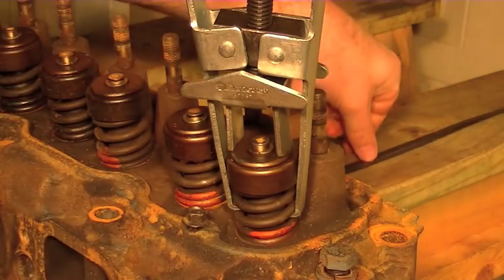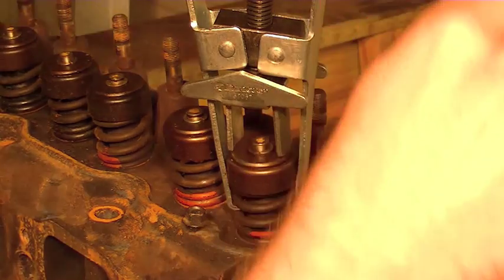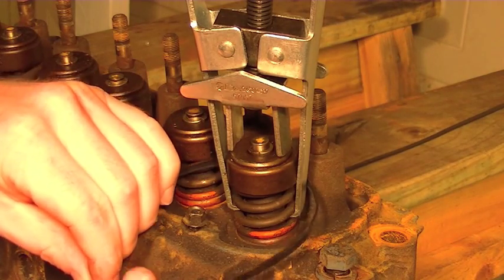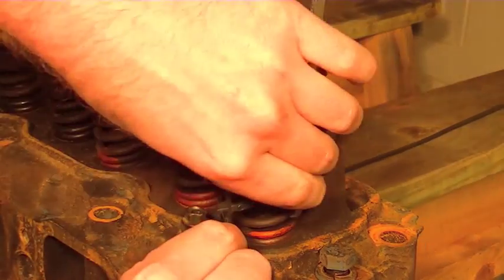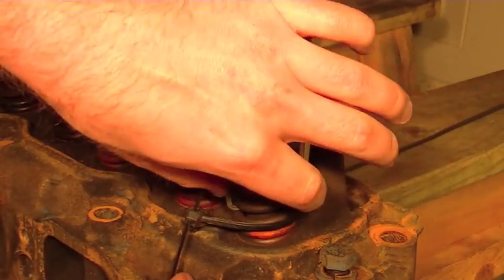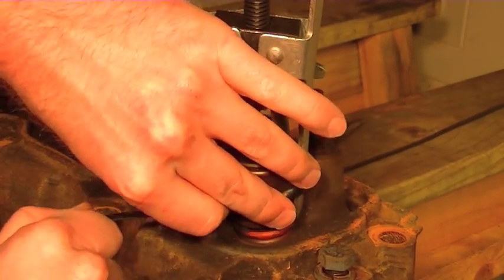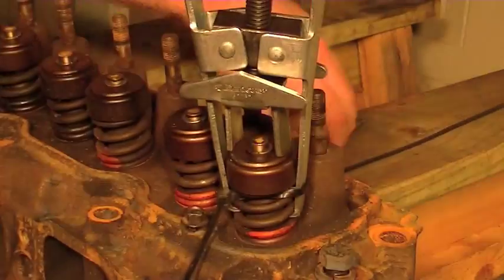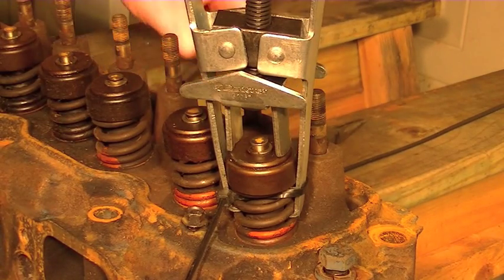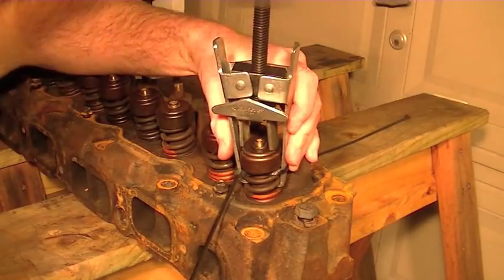Get it snug, and then I take a zip tie and wrap it around here. The reason I don't like these types of spring compressors is they tend to pop loose right down here, so that's why I put the zip tie on there to help hold everything into place. Then I come in, find my ratchet, stick the ratchet on top, and we just start squeezing these springs down.